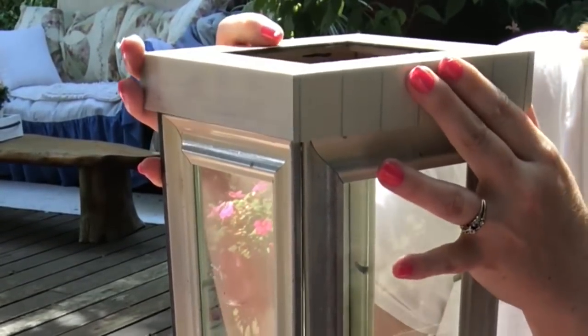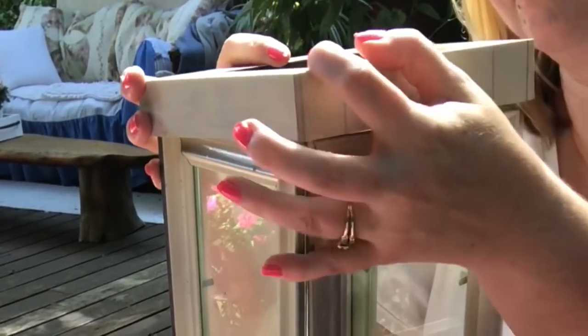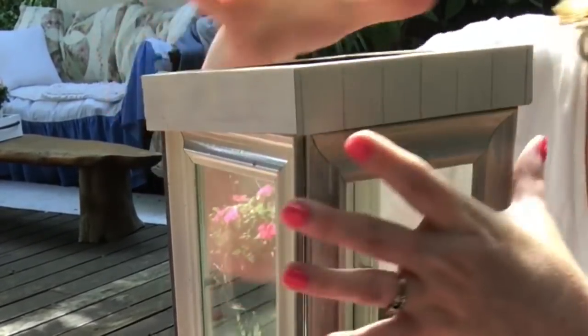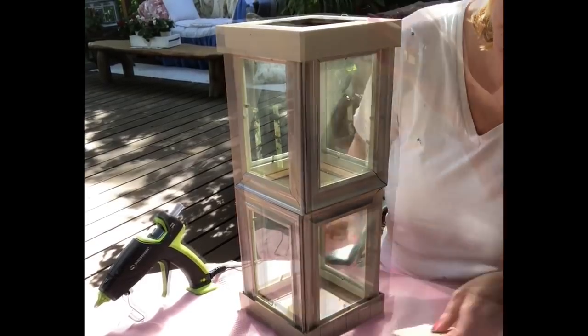It does take a little bit of wiggling and maneuvering to get this on, but once you do, it really adds a lot of strength to holding the whole piece together. I just glued that into place and sealed it.